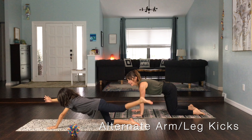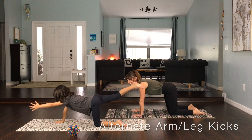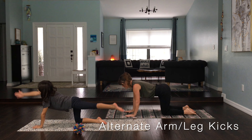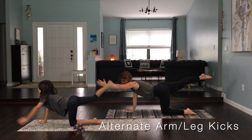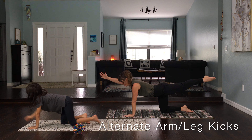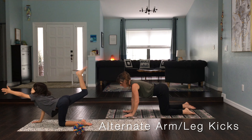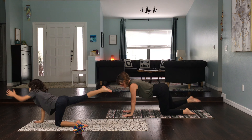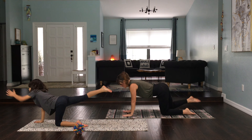We're going to raise one of our legs, and the other leg. So you can keep just working on arms and legs. Kyan, do you want to show them an alternate arm and leg kick to start? You can see Kyan is using one arm and one leg and then switching to the other side.